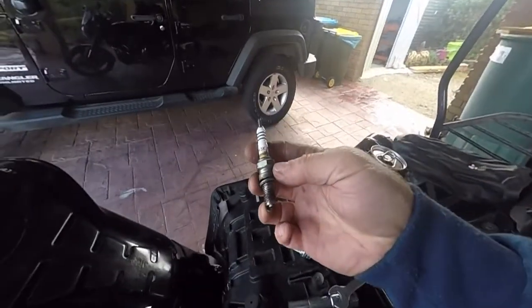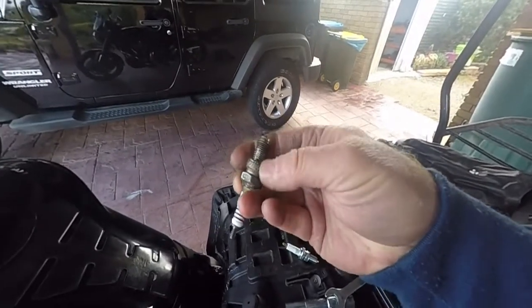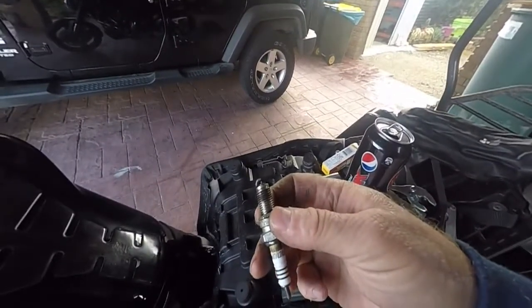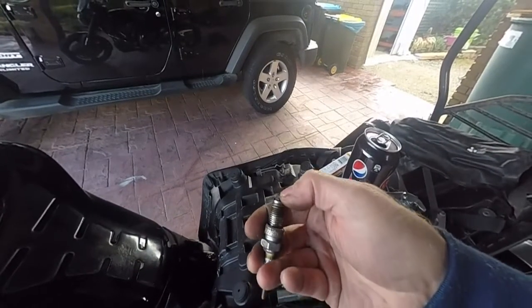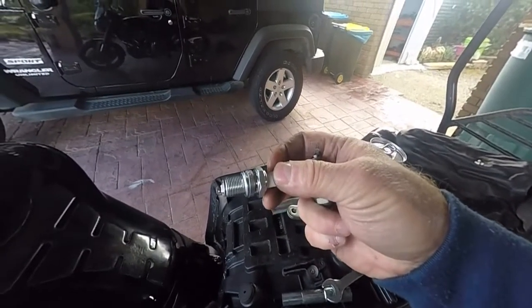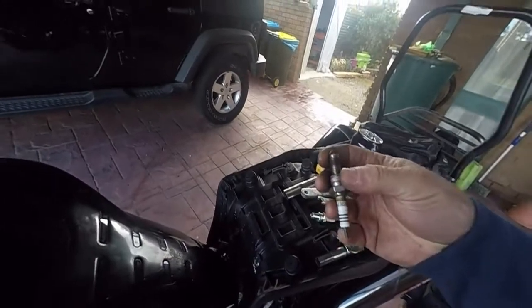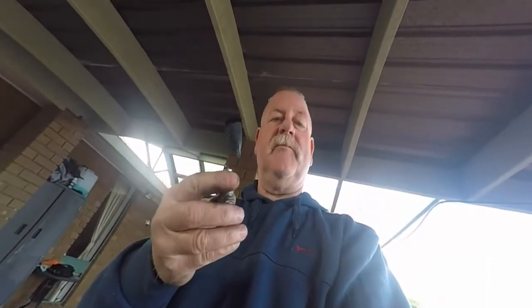The reason iridium and platinum plugs are used is because the centre core can withstand the heat a lot easier than the copper core. So if you have something wrong with your engine and your plug's heating up, it won't melt — which isn't going to happen anyway because your bike shouldn't overheat. Plus, copper conducts much better than platinum or iridium. Copper conducts much better, and you get a much better spark. Doesn't matter what anybody tells you — iridium plugs are the best, platinum is the best — absolutely bollocks. Copper is the best conductor, a copper plug will give you a much better spark.